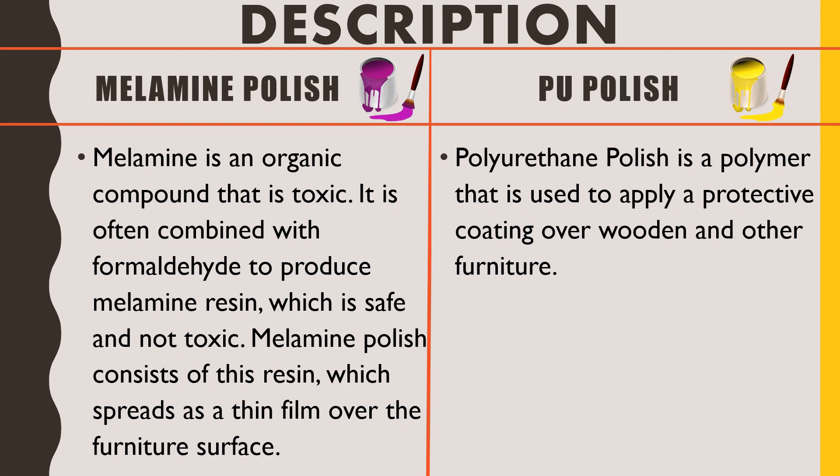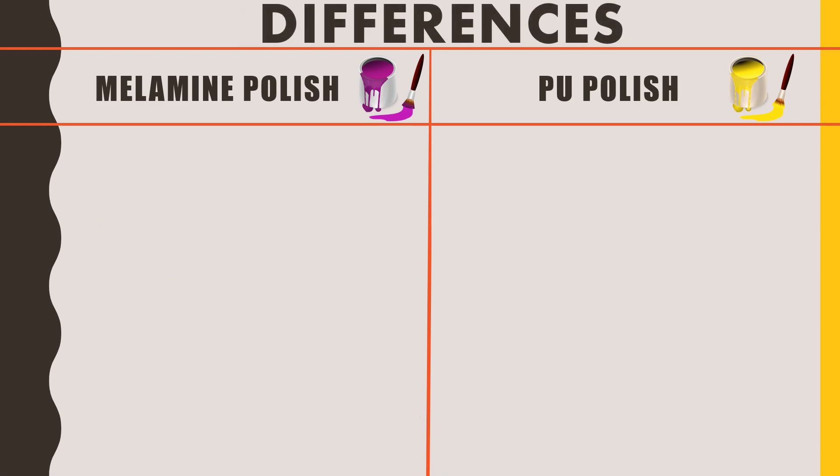Comparing the costing of both polishes: millamine polish is a budget-friendly polish, although there are compromises involved which we will discuss later. PU polish is a bit more expensive compared to millamine polish.